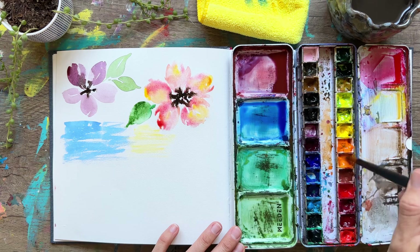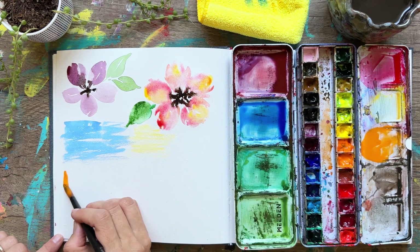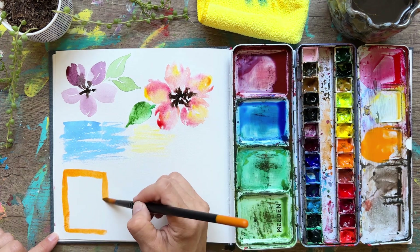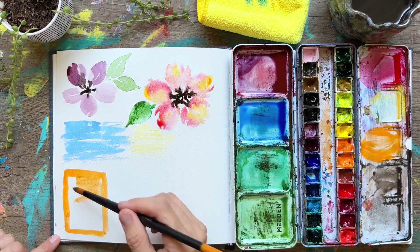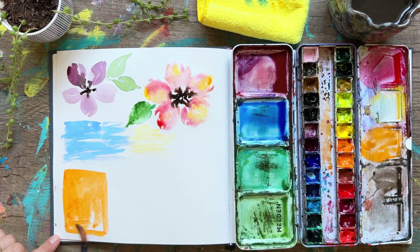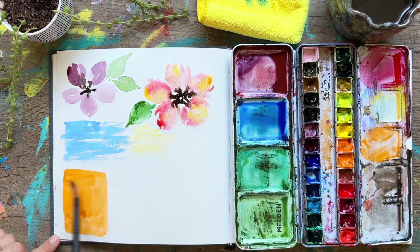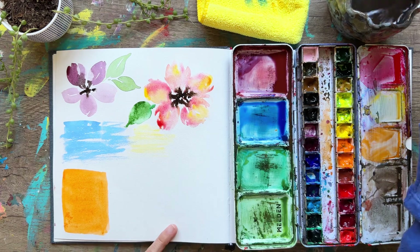In this last section I'm going to teach you three different watercolor washes. The first one, using this orange paint, is called a flat wash. I'm painting a rectangle and filling it in completely with the same amount of orange paint. A flat wash has the same pigment on all parts of it — if you're wanting to create a sky that all has the same texture and color, this is the wash to use.